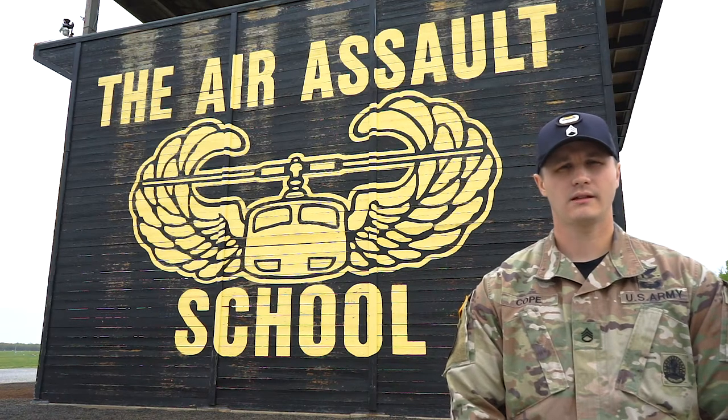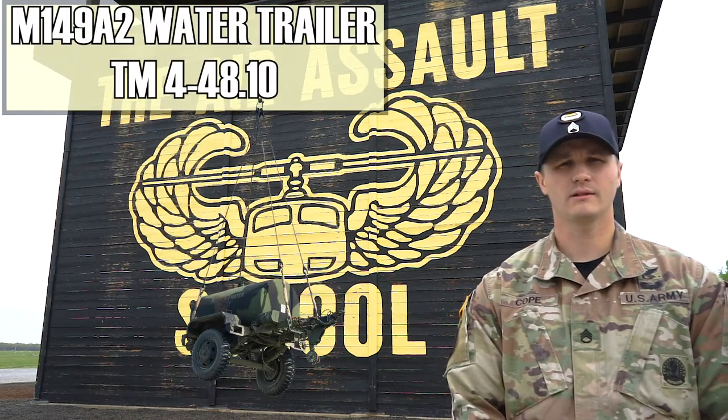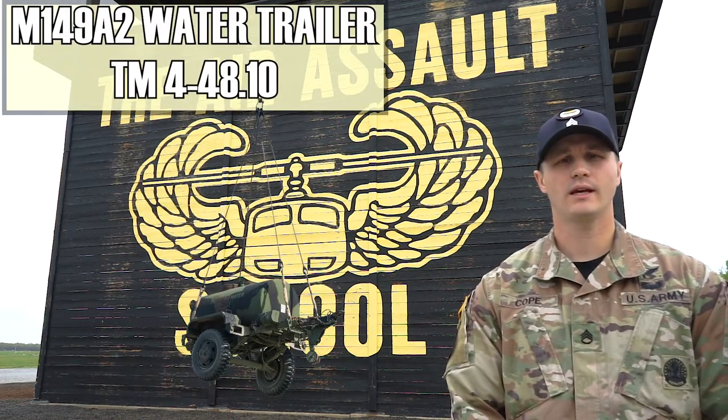My name is Staff Sergeant Cope. I'm an instructor here at the Sobaloski Air Assault School. This morning we're going to go over the M149A2 water trailer. The reference material that covers that is TM4-48.10.